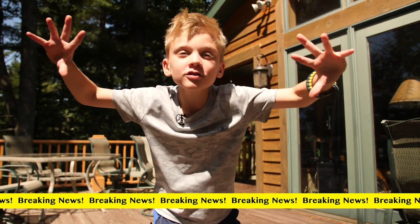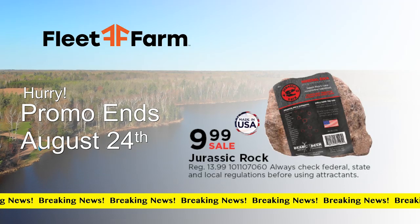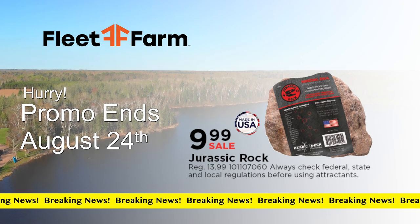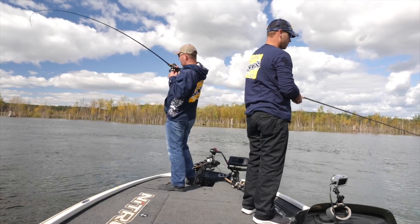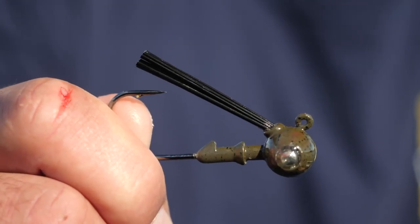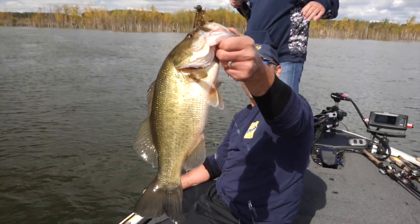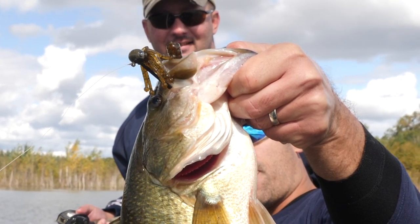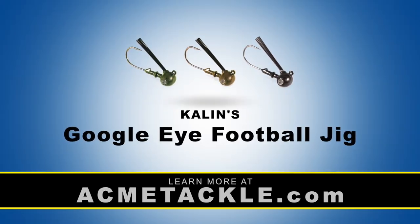My grandpa's got breaking news from Fleet Farm. This is a great buy — attract bigger deer with this Jurassic Rock, normally $13.99, now just $9.99. The Kalin's Google Eye Football Jig features a built-in glass rattle that creates a deadly combination of sight and sound. Its shockwave rattle system has been designed to call fish in — the lifelike rattle reflects light and adds a dimension like no other. Available in three sizes and three colors.